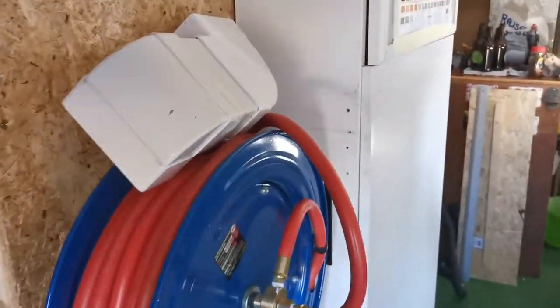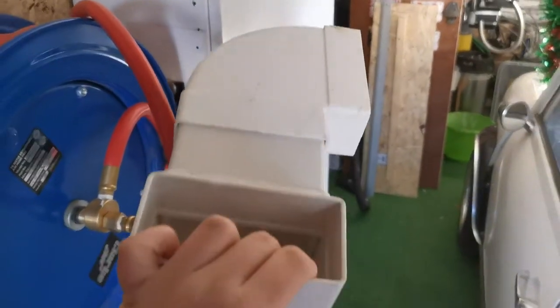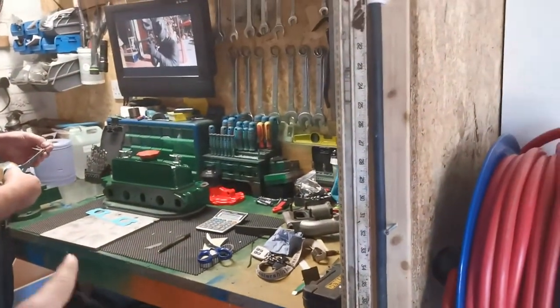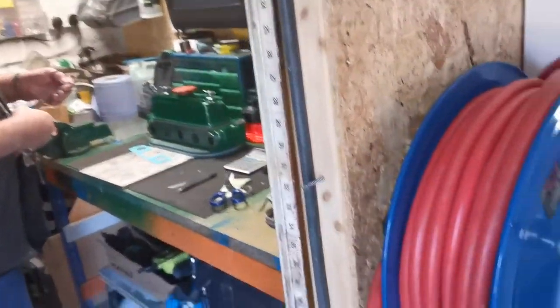Got a quick video today. So what we've got to do, we've got to use some of this extractor tubing here and we've got a fan, and we've got to make a fume extraction system for this bench for soldering and things.